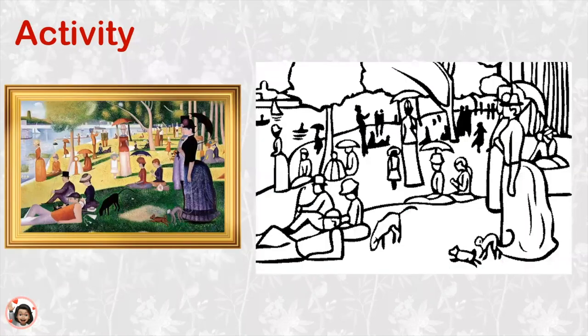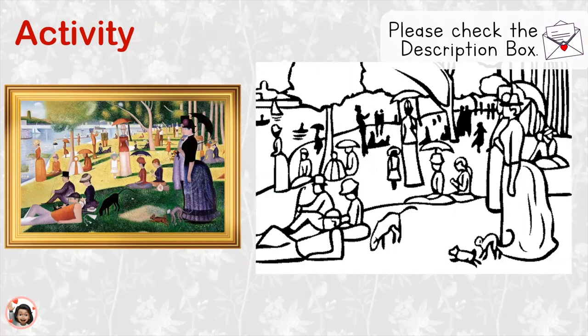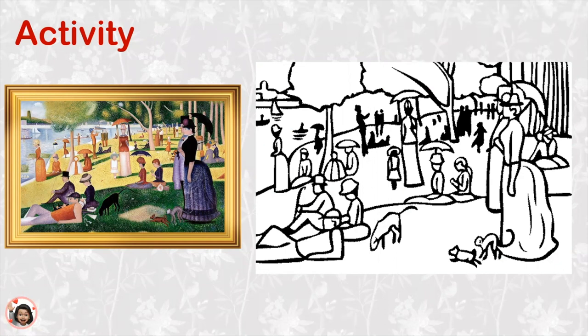Now it's our turn. Do you have your copy of Sunday Afternoon and some crayons, markers, color pencils, or paint? If you don't, it's okay — just pause the video, go and get them, and then come back. Mrs. Kim will wait for you. Now you can paint along with Mrs. Kim.